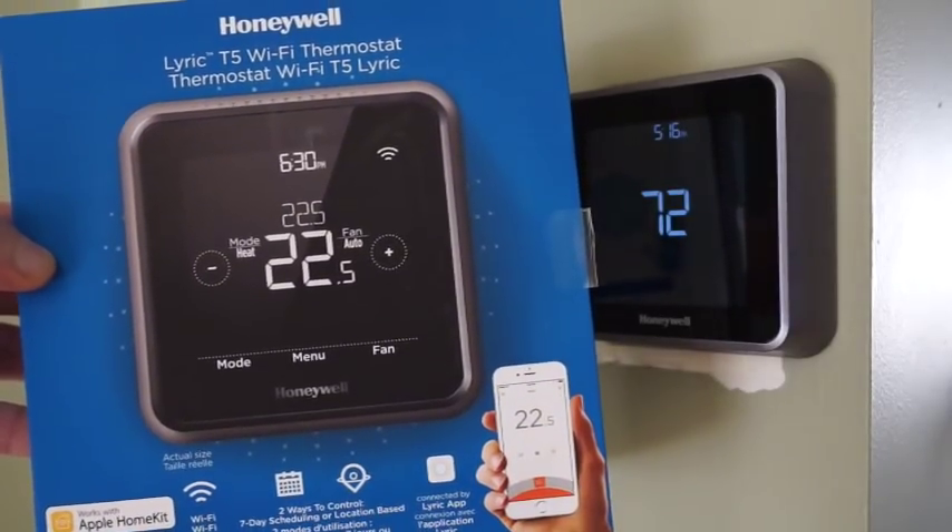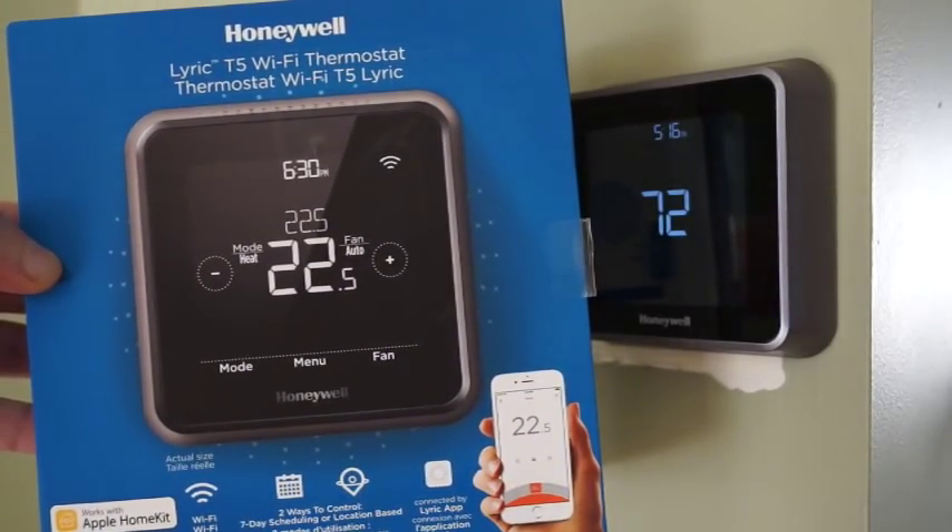Hey, this is RubberCheese. Today I'm going to do a review and demo of the Honeywell Lyric T5 thermostat.